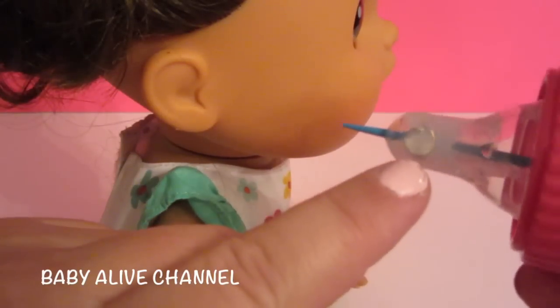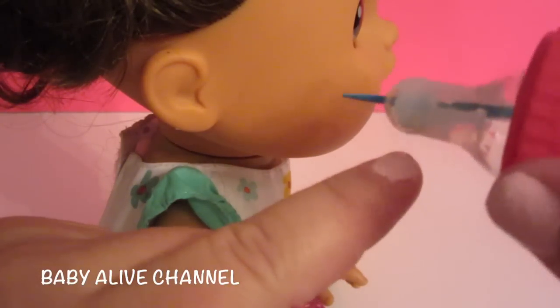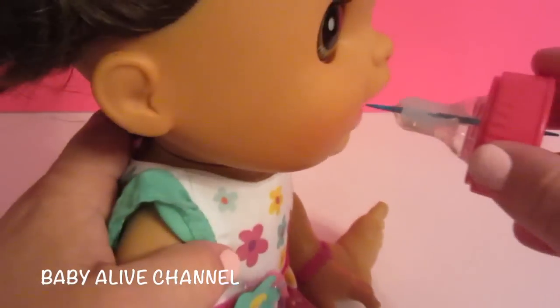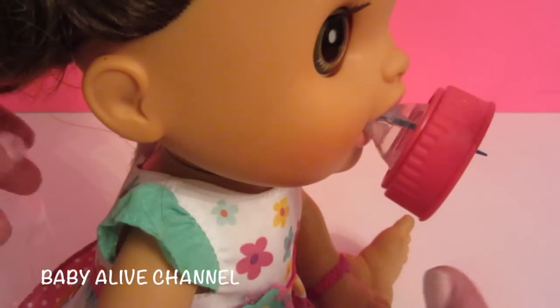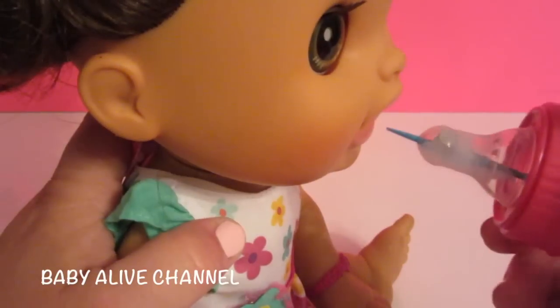One thing I've noticed is when I give her the bottle with the magnet pointing down, it works. But if I turn the nipple around pointing upward, it doesn't work.